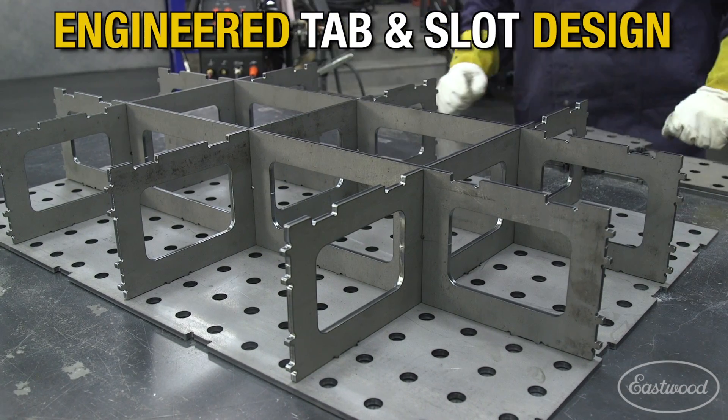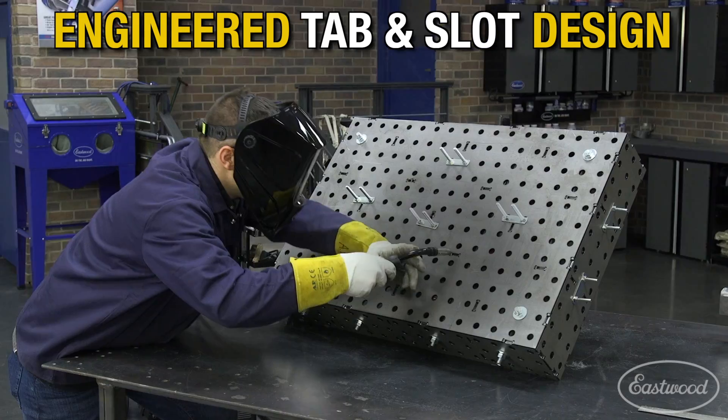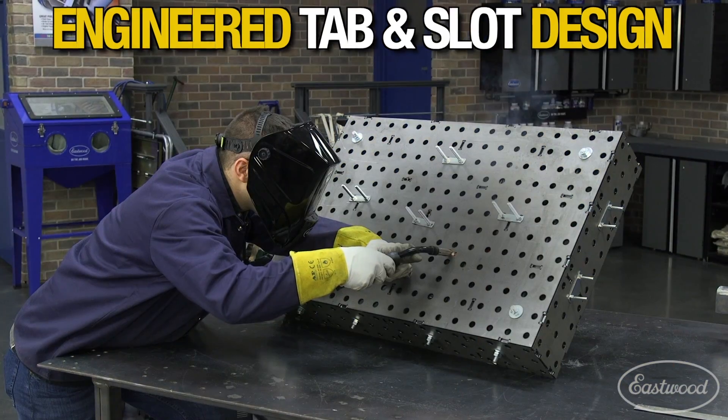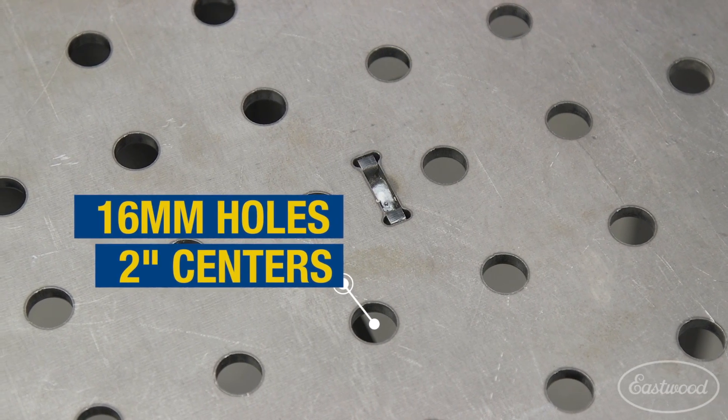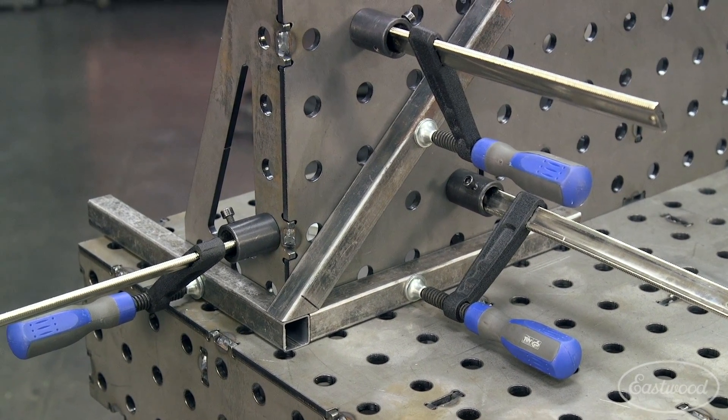The table has engineered tab and slot stiffening ribs to guarantee a flat surface within 15 thousandths, as well as a heat control design to eliminate warping during assembly. The 16-millimeter holes are on two-inch centers, which will work with strong hand tools as well as with many other fixturing clamps.